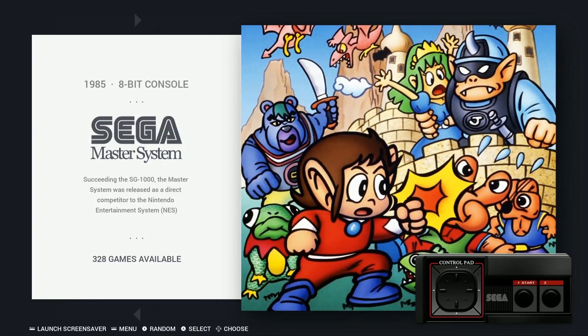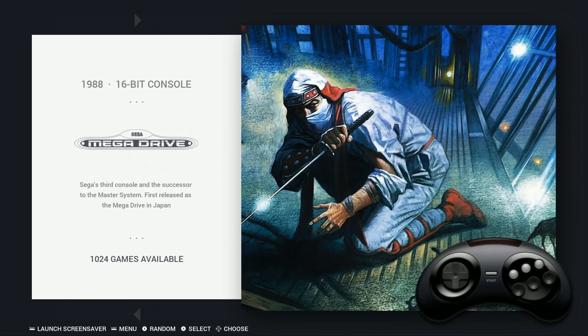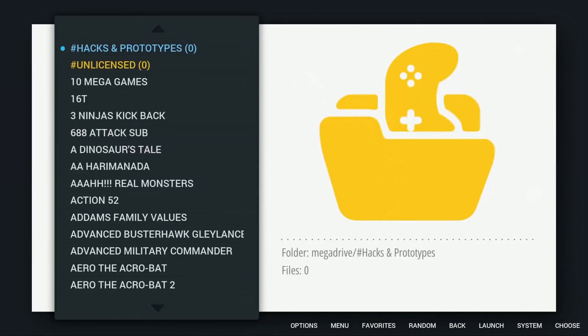Sega Master System: 328. Sega Mega Drive: 1,024 — that includes hacks and prototypes. There's also really cool artwork here too, including Command and Conquer.